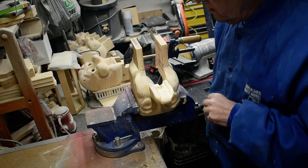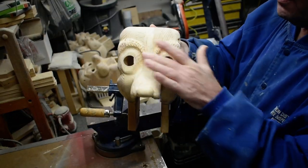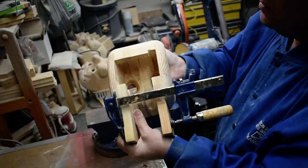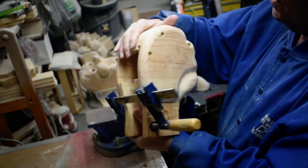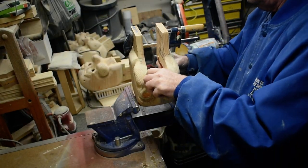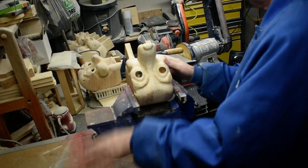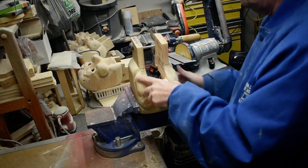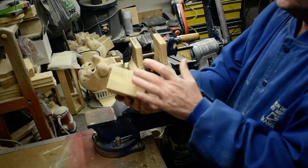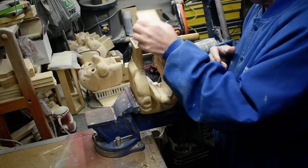We've got our head all carved out here, and the eyes are all done. So what we want to do — we made our block, taken our three pieces, glued it together, and sanded it down. So now we're going to install that in here.